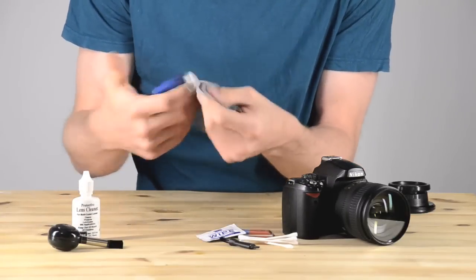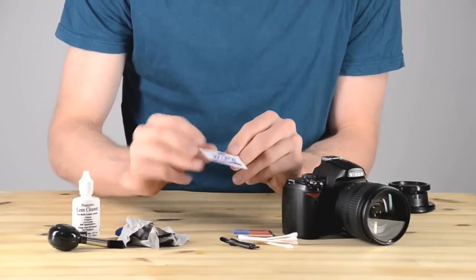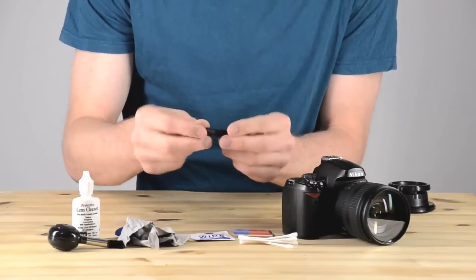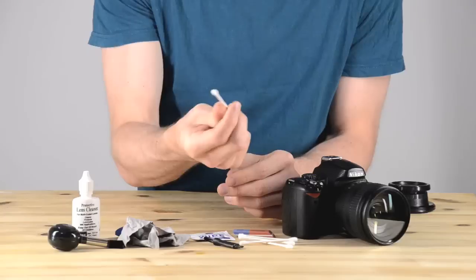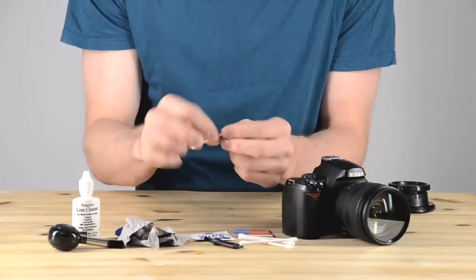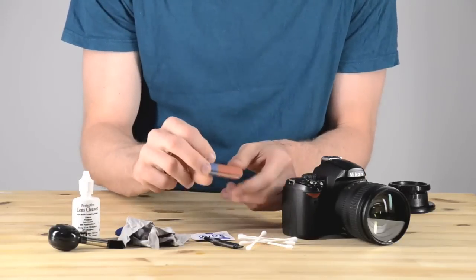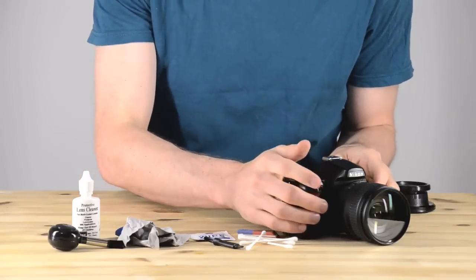You also have a microfiber cleaning cloth — this one I use for the body of my cameras. You can also use wipes; I'm not going to use them in this video, but that was an example of a wipe. The little black brush has hard bristles and I use it for cleaning stuck-on dirt on cameras. And then there are Q-tips and an eraser, which you'll see towards the end of the video.